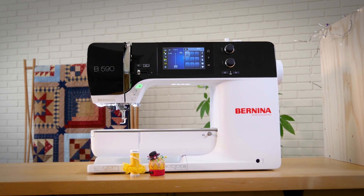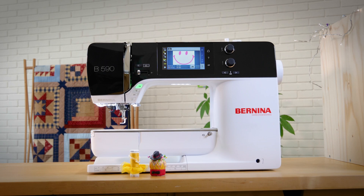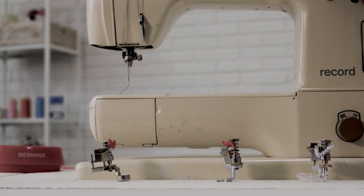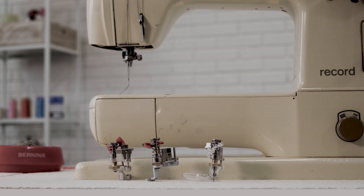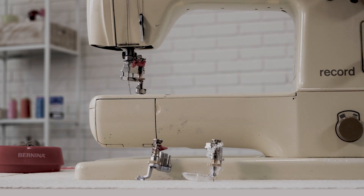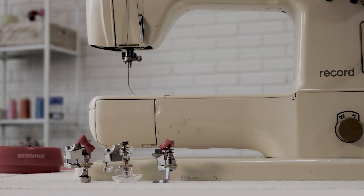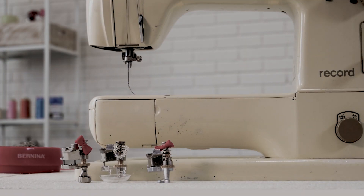All was right in the world. Well, almost. Modern style presser feet have slightly different mounting profiles, and try as they may, they can't attach to the older, much-loved Bernina machines many sewists and quilters still use today.